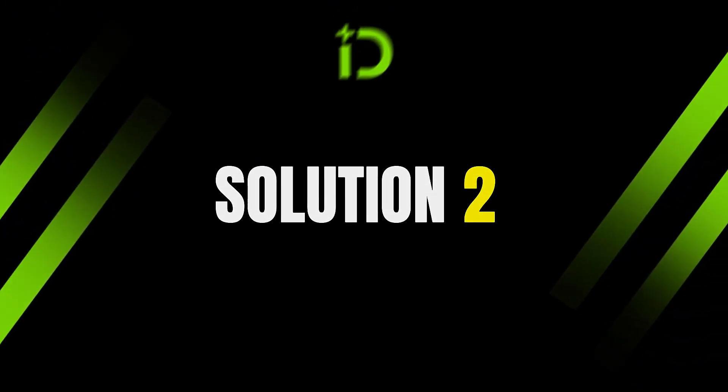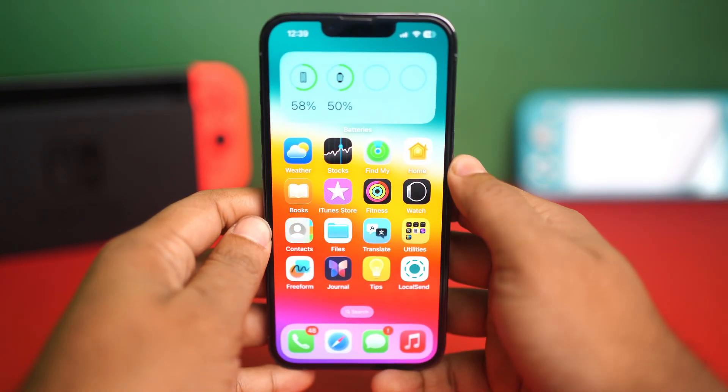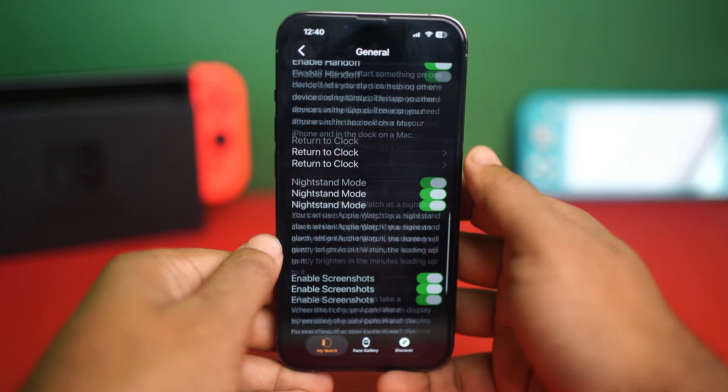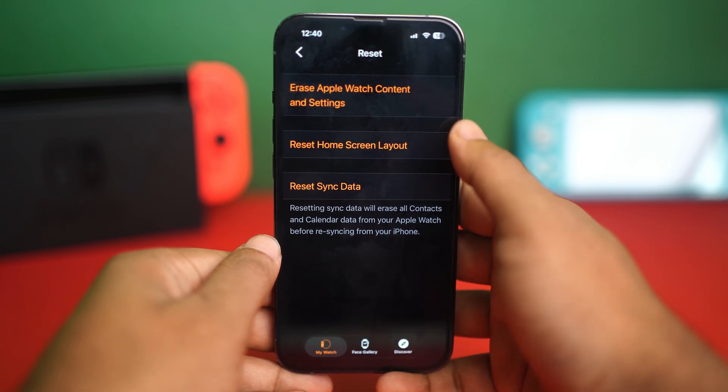Solution 2: Reset sync data. Grab your iPhone and open the Watch app. Now tap on General, then scroll down to the bottom. Tap Reset, then simply tap on Reset Sync Data.